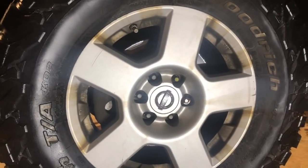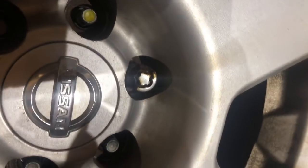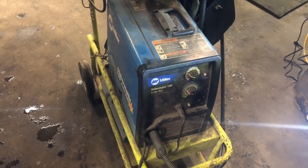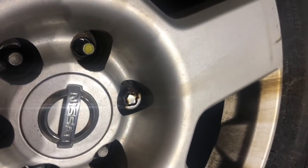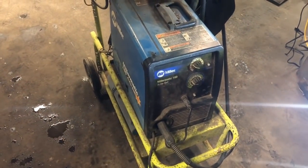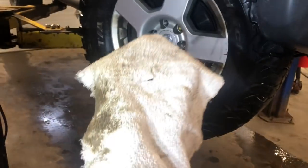Everyone always asks how the hell do you get wheel locks off when they're busted. There's a real good busted wheel lock — don't know how it happened, don't care. Our job is to get them off so we can carry on with life. We get them off with a welder. You can try using an air hammer, but you run the risk of splitting the thing in a million pieces and potentially destroying the rim. Use the welder — you're not going to destroy anything.